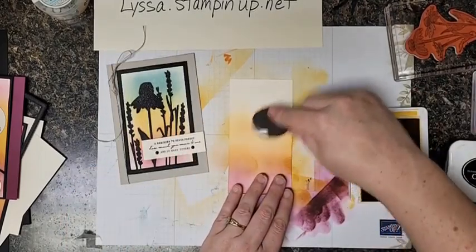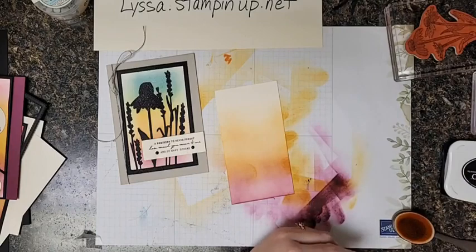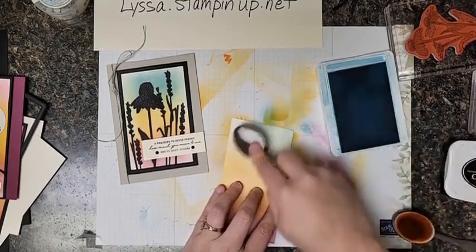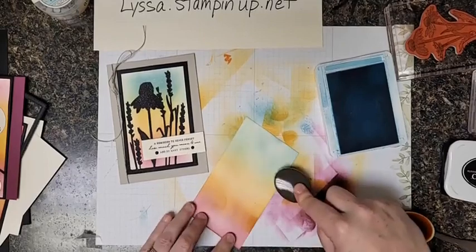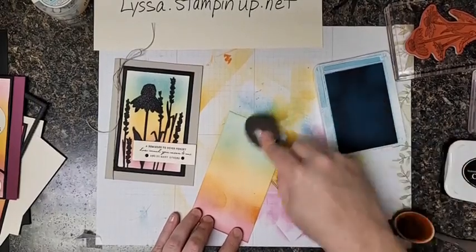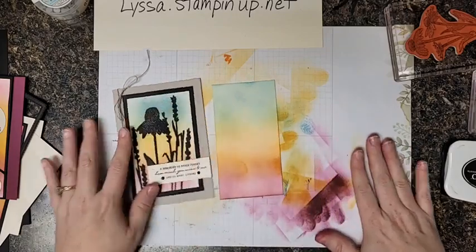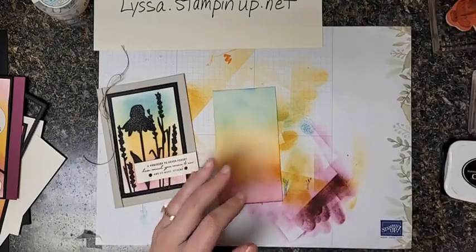We're going to grab the crushed curry, and remember — start off and move on. I'm bringing my yellow up to within about an inch of the top. That way, when I come in with my balmy blue, I'll have plenty of space to bring in that green where the yellow and the blue meet. It really turns into a rainbow. So we just used three colors of ink but got five different shades on our piece. This is a messy technique, so you're going to want to prepare your table.